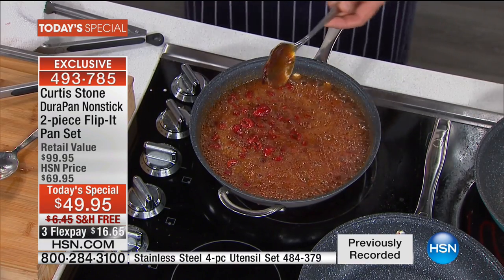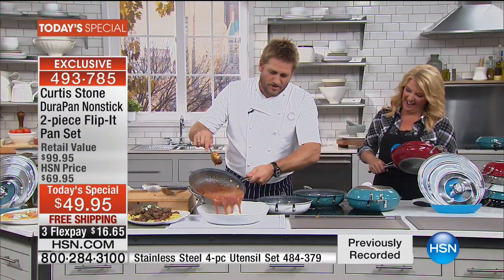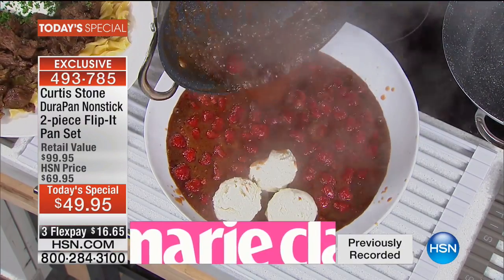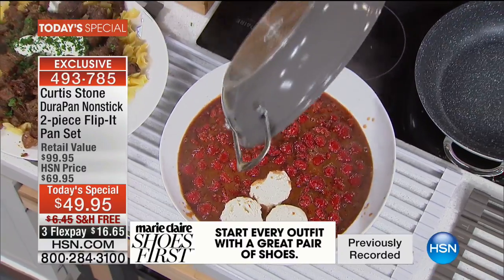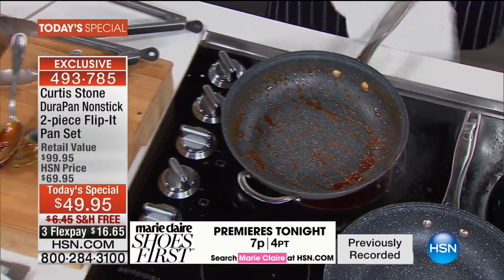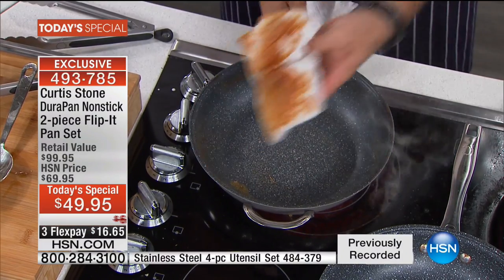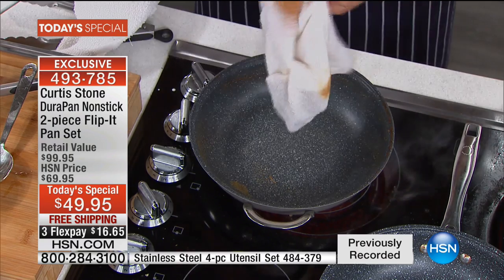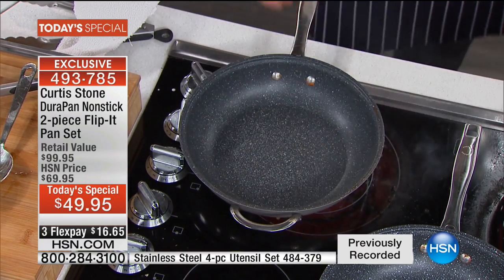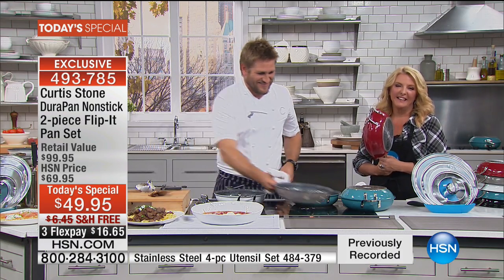Beverly, is this your first DuraPan? Oh, you're going to love it — Beverly's actually a chef herself and is excited about the raspberries. In this giant bowl I'm going to put three little balls of ice cream. You saw me make the caramel — let me show you how it'll be to clean up. You just wipe it out and it looks like it came straight out of the box. Beverly, you're going to cook up a storm — enjoy these pans.